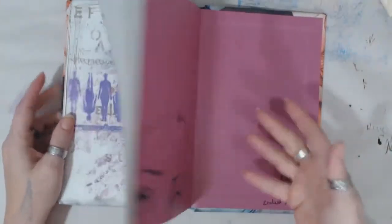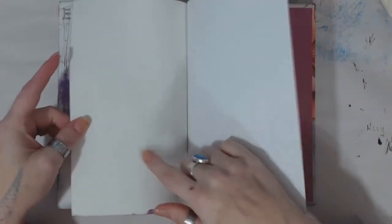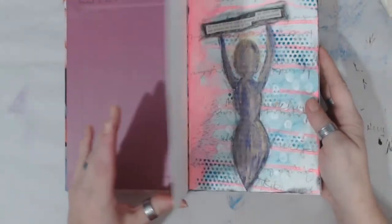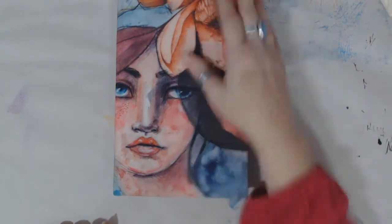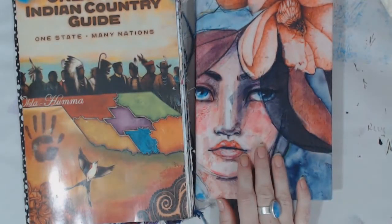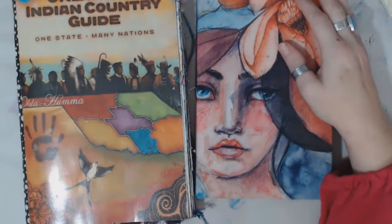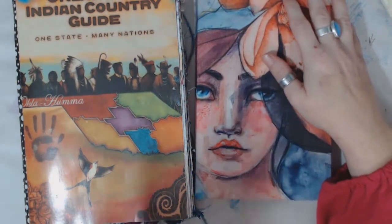So there we go — that is number 10! 10 journals, guys. I completed 10 journals. I am just thrilled. I knew I did a lot this year. I actually have, I think, one more over there that's almost finished — or it has quite a few left, I'm not sure. But yay!